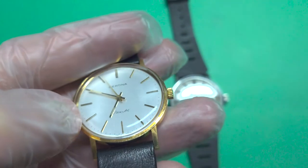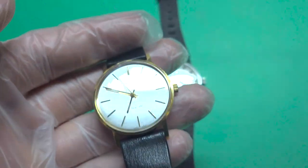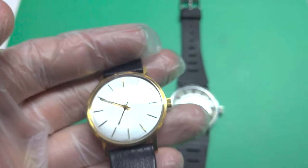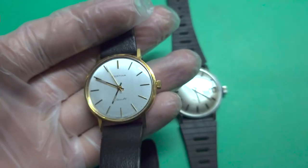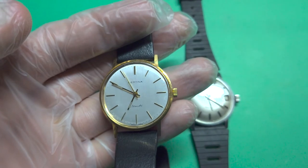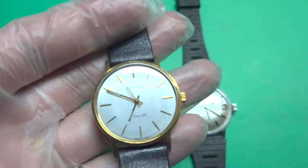This is 18 carats. The case weighs around 10 grams, so it's probably worth somewhere between 300 and 400 dollars I think. Maybe it grows in value over time — I don't know.